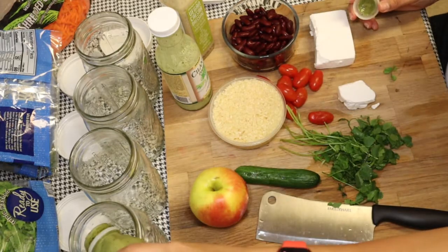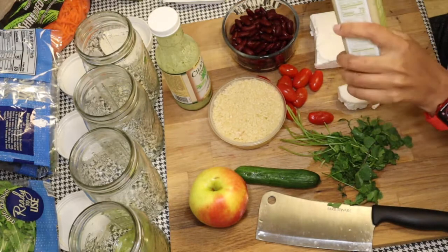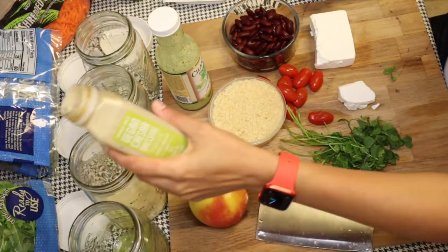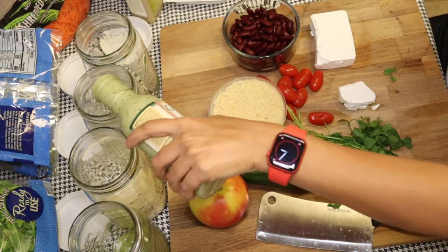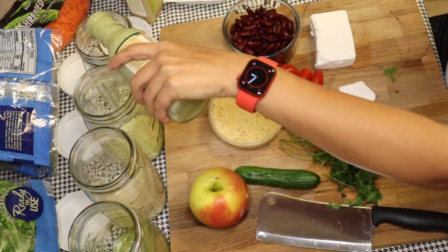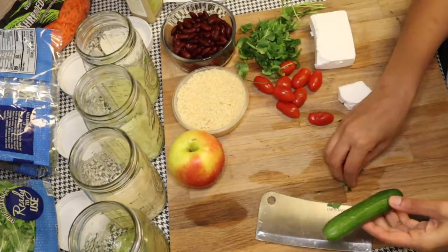So you just start out by putting some dressing in the bottom — start with wet. When you're making a salad in a jar, go wet stuff first so it doesn't soak through everything. Put as much dressing as you need. I definitely should have put more dressing in one of my jars because I went crazy with the arugula.